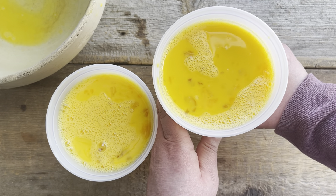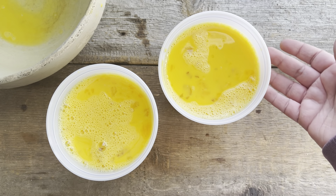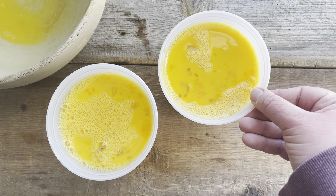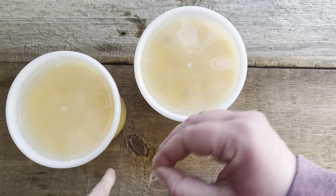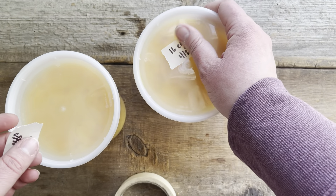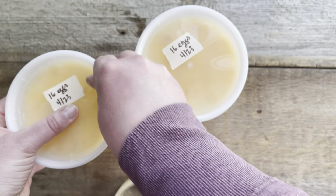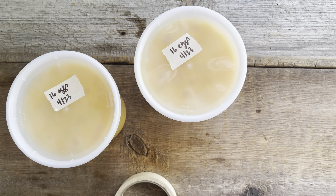These are ready to go in the freezer — they don't need anything added: no salt, no sugar, no dairy, nothing. One thing I really like about these containers is they have a natural fill line, a ridge on the side, so you know how high to fill it and don't overfill and have them bust open in the freezer. The last step is to put the lids on and label them — always label your freezer containers. With these I also like to release a little air by pushing down and lifting the lid slightly, then they're ready for the freezer.